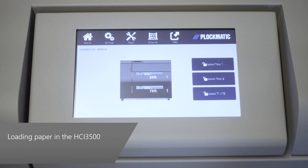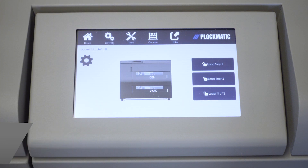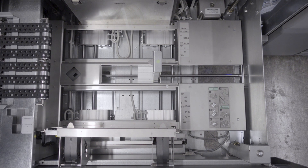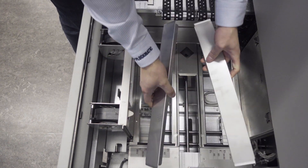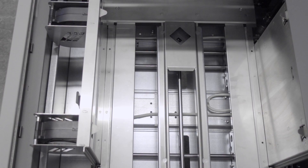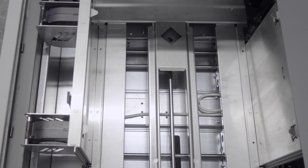From the main menu, select which tray you intend to open and load. Tray 1 is the upper tray. Lift the paper guide lock release levers and adjust them according to the size of the paper. If the paper stack is wider than 188 millimeters or 7.4 inches, install the paper support.